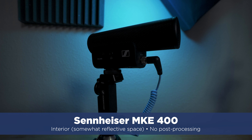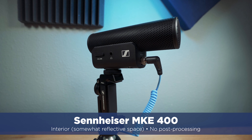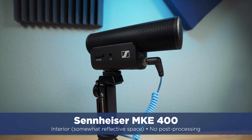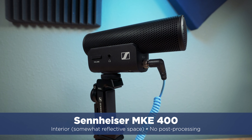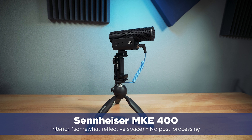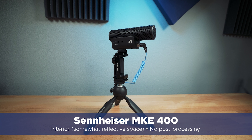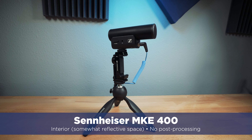This is a mic test with the MKE 400. I'm in an interior space, about arm's length from the camera — about the distance you'd be if you were vlogging or doing a YouTube video. In my experience so far, this mic sounds really good as a camera-mounted style mic, especially at this fairly close range. So the question is: how does the MKE 400 sound to you?